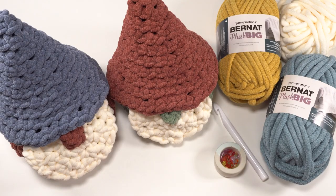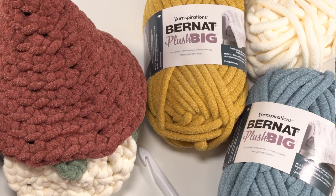Hi, this is Tamara from Mooglyblog.com, and in this video I'm going to be demonstrating how to crochet the Simple Gnome Basket, which is a free pattern you'll find on Mooglyblog.com. Please go to the link in the description or search for "Moogly Simple Gnome Basket" and it should come right up. To make this pattern, you'll need 90 yards of Bernat Plush Big. You use most of the skein for the base and the hat, but for the beard you'll be able to make several gnomes' worth with one skein.